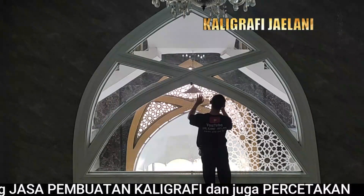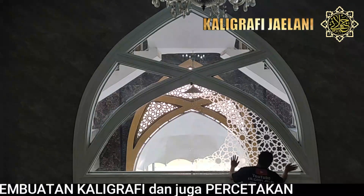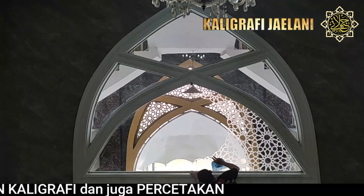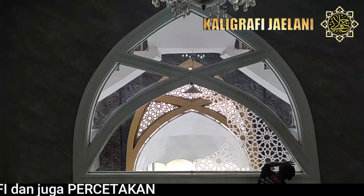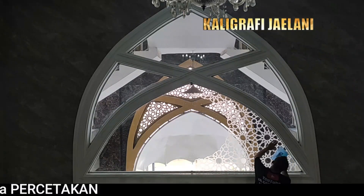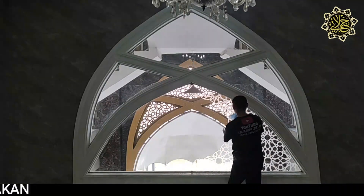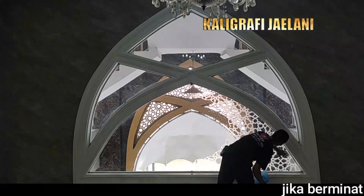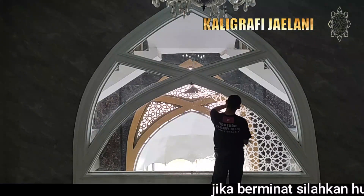Kaligrafi ini dipasang di kaca yang berbentuk lengkung segitiga. Di kaca ini kita akan berikan ornamen dan juga kalimat tahlil yang berada di tengahnya, yaitu kaligrafi stiker yang dibentuk bulat dengan kalimat tahlil. Dipasang pernamannya di bagian kanan, kemudian kita nanti lanjut ke bagian sebelah kiri.